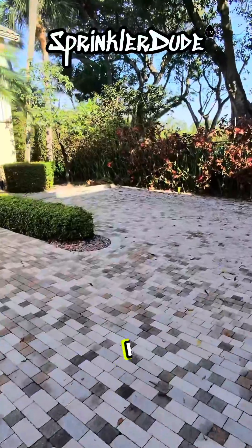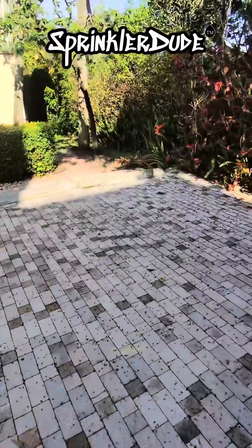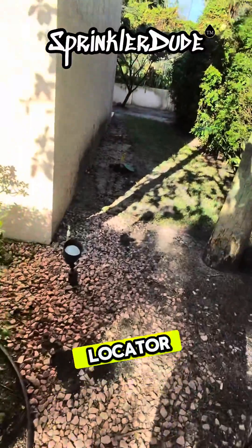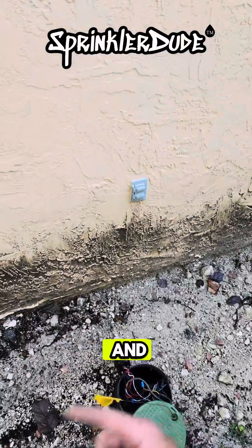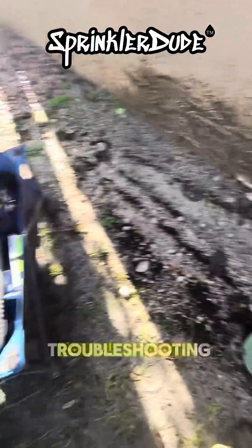We're going to start with the valve that I found over here yesterday. I showed up to the property yesterday just to install the controller, and then I walked the property to see where I can identify valves without a locator. And that was an obvious one right there — it was the first one I walked up to, and it has the doubler in it. There's actually a doubler and an Adizone somewhere else on the property that we're going to be getting rid of while we do our troubleshooting.